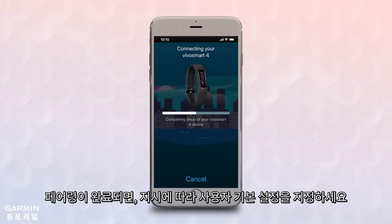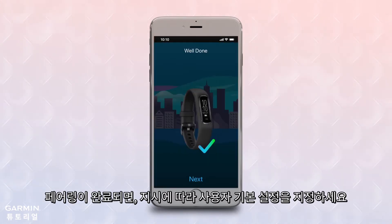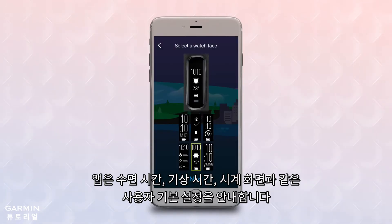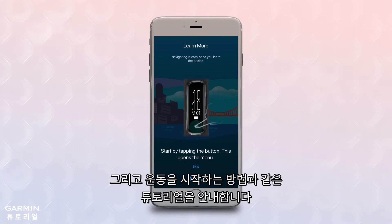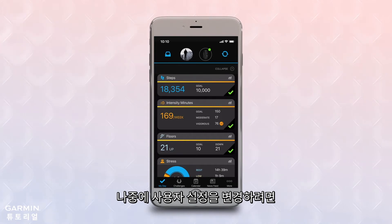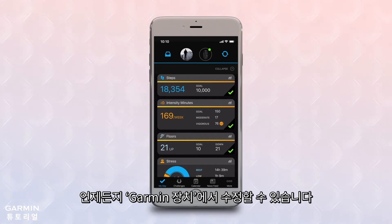After pairing is complete, the app will walk you through a series of customization options, such as selecting sleep times, wake times, and watch faces, and will even walk you through some guided tutorials, such as how to start a timed activity. You can always go back to Garmin Devices later if you decide you want to change any of your custom settings.